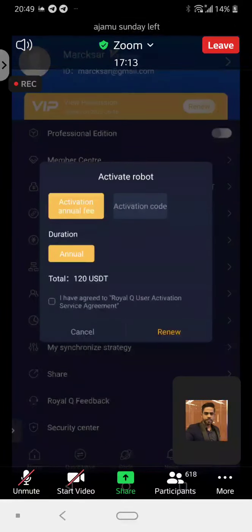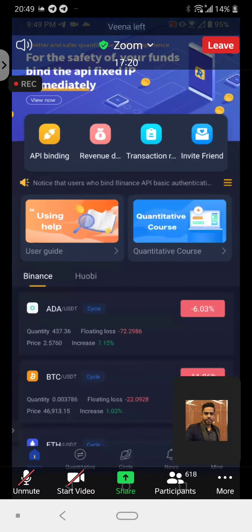Once your account is activated, you can go up here. You can see there's API binding. So you just need to click on API binding.